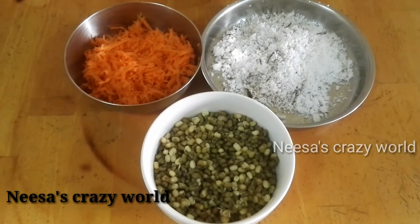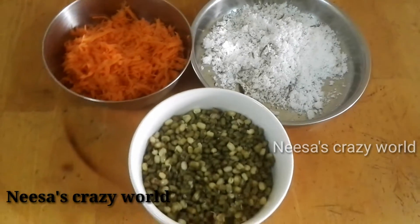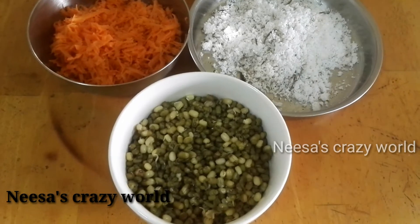Welcome to Nisa's Precious. Today is our video. It is a recipe for the first time.